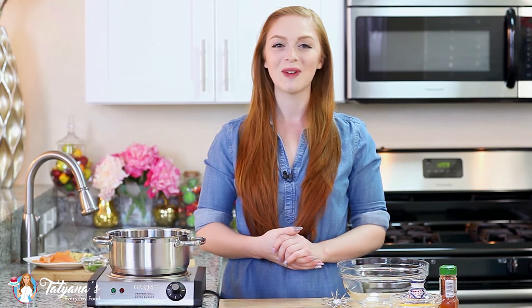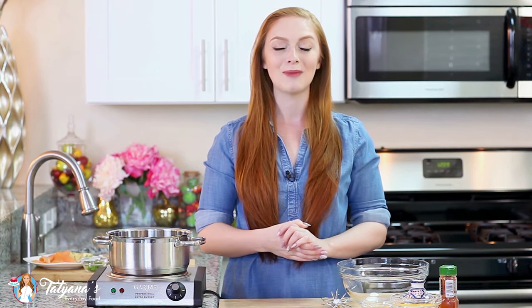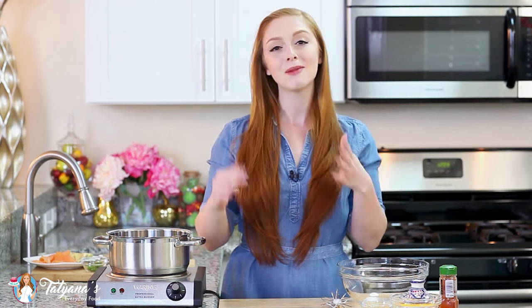Hi everyone and welcome back to my kitchen. So last week I shared one of my favorite breakfast recipes, the French toast. And this week I'm sharing one of my husband's favorites. He requests this dish all the time, almost every single weekend. It's a smoked salmon and avocado eggs benedict. Absolutely delicious, loaded with so much amazing flavor. I'm going to run you through this recipe step by step, how I prepare it for the best presentation.